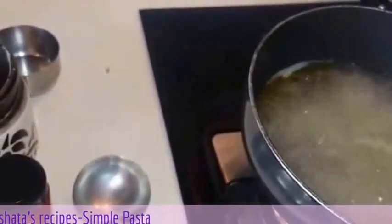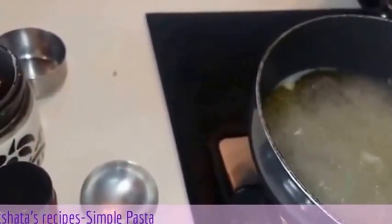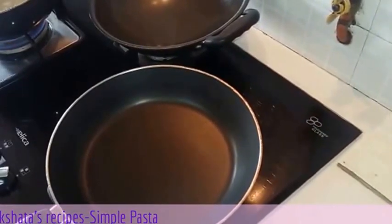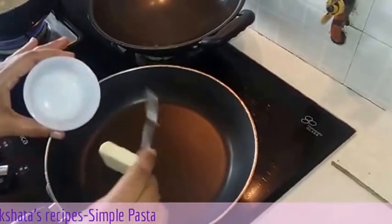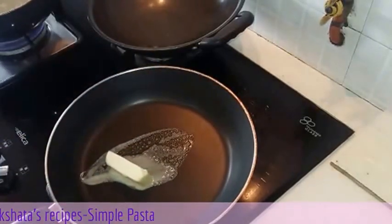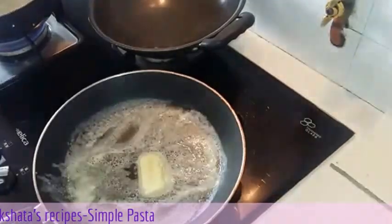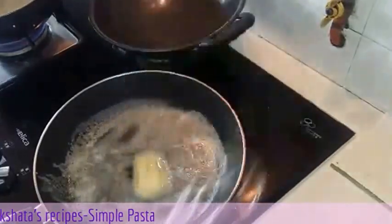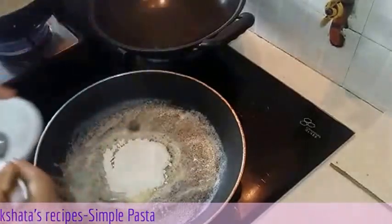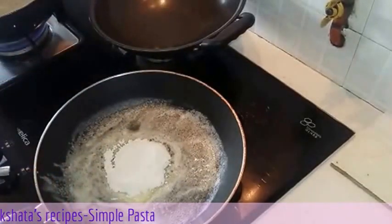Once our pasta gets ready we can assemble everything. In the meantime I will be making the white sauce. Our pan is heated up, so we are going to add 1 tablespoon of butter and wait till it melts. Keep a hand whisk ready.